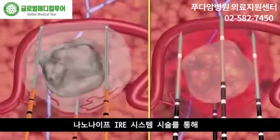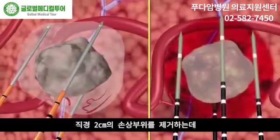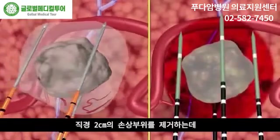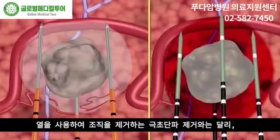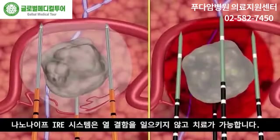Treatment duration for a NanoKnife IRE system procedure ablating a 2 cm diameter lesion is typically less than 5 minutes. Unlike microwave ablation, which uses heat to destroy tissue, the NanoKnife IRE system treats without causing thermal defect.